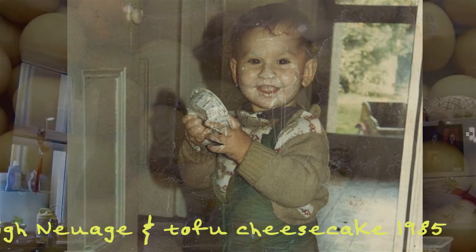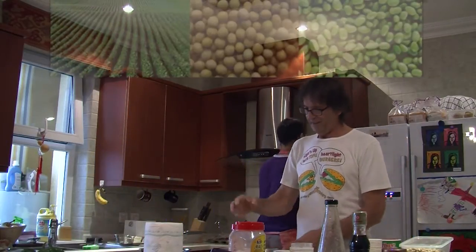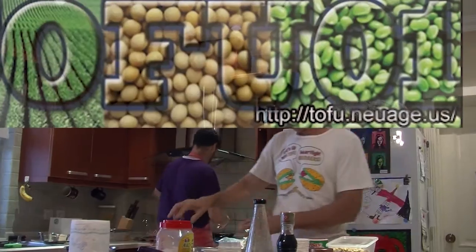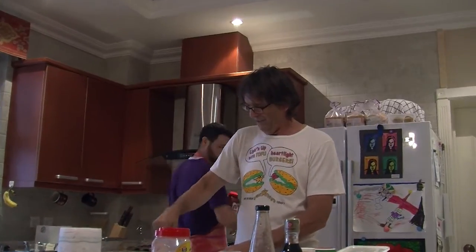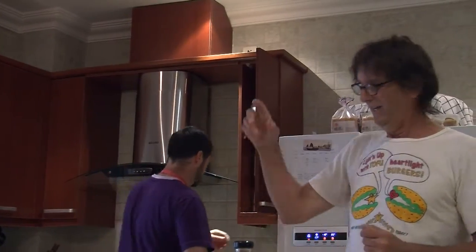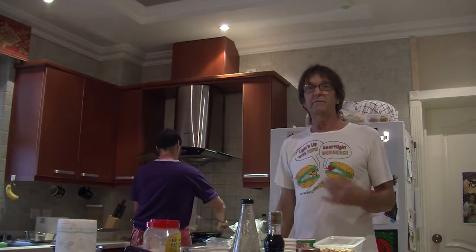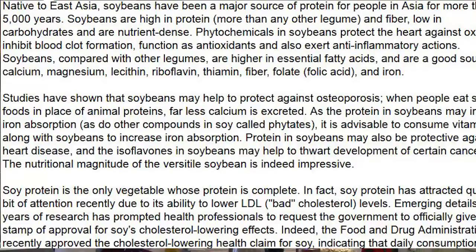Tofu is made from soybeans. You soak them overnight with water running the whole time. I used to do 50-kilo bags in a 100-gallon tub, let the water run all night, then drain them and boil them in a 100-gallon cooker for about 10 minutes. While soaking overnight, they go two and a half times their size. There are over 200 different types of soybeans, but only some are really good for tofu — a lot of them are good for feeding cows.